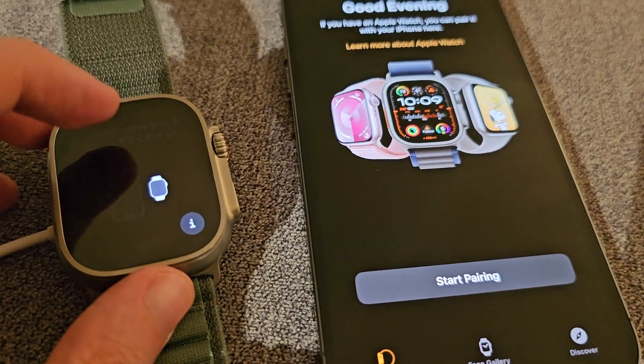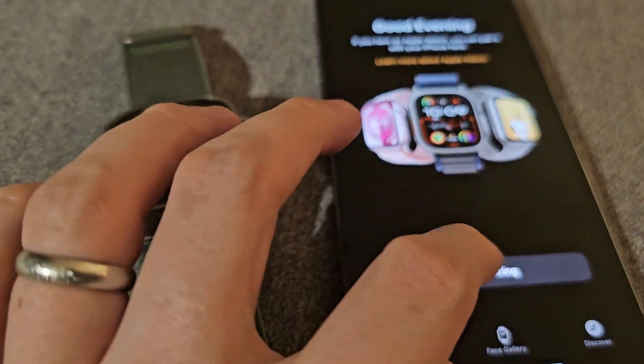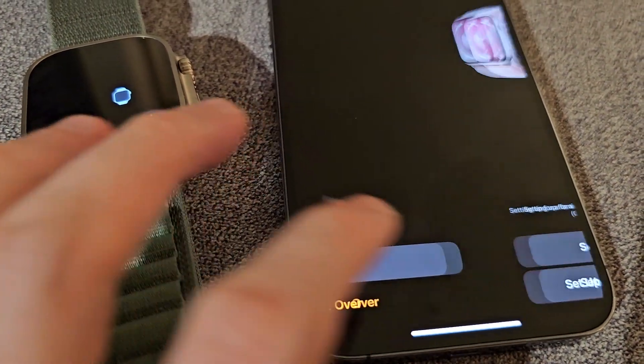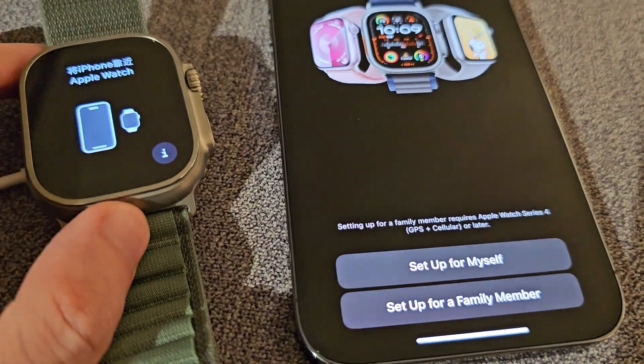Now we're back on the setup screen and it might start working for you. Press 'Start Pairing', then press 'Start Over' and set up for myself.